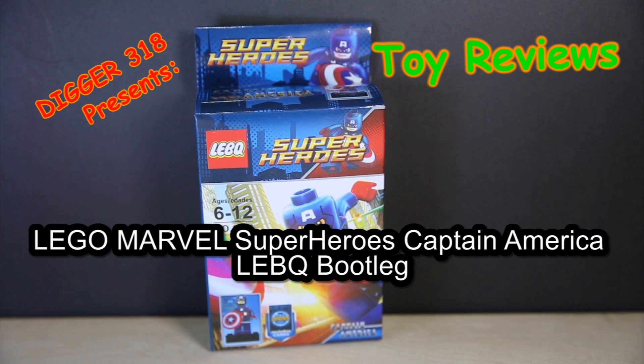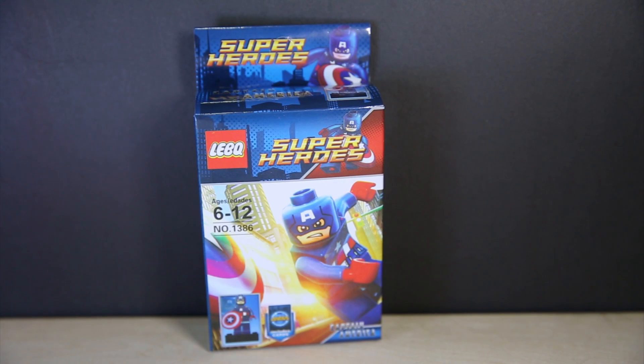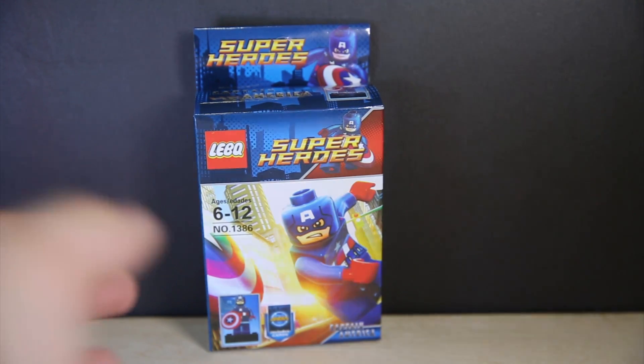Hello and welcome to another review of bootleg Lego — LEBQ, so Lee B. As you can see, the box size is completely the same as Shing Yuan, apart from the logo being slightly different.